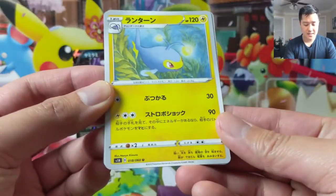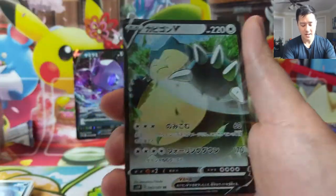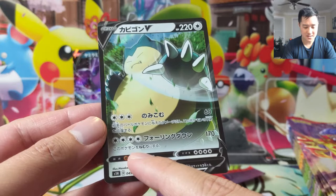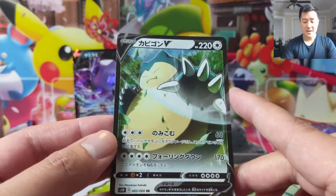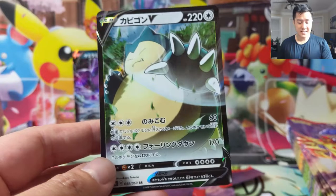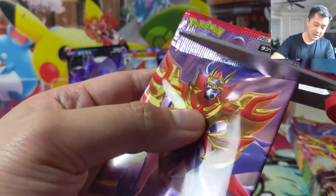So far we did get one V and I'm guessing there are no guaranteed ratios. Ooh, I see something in the back — going forward we're looking for black borders. Snorlax V! Nice. I don't remember the first attack, but the second attack for four Colorless does 170 and this Pokémon is now Asleep — which makes more sense. You just go to sleep. That's a very Snorlax thing to do, especially after dealing 170 damage.